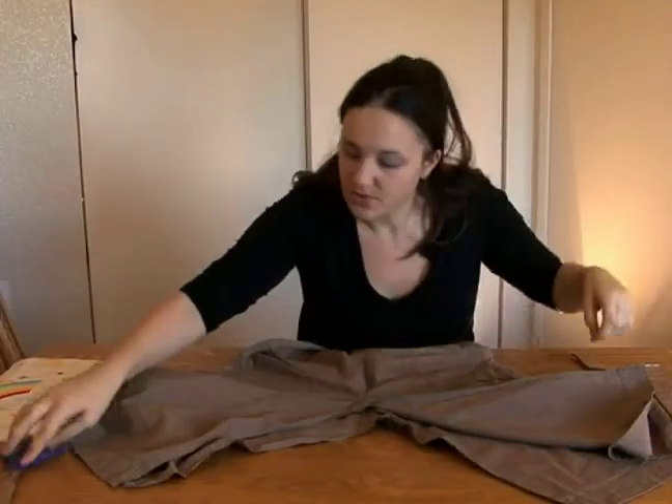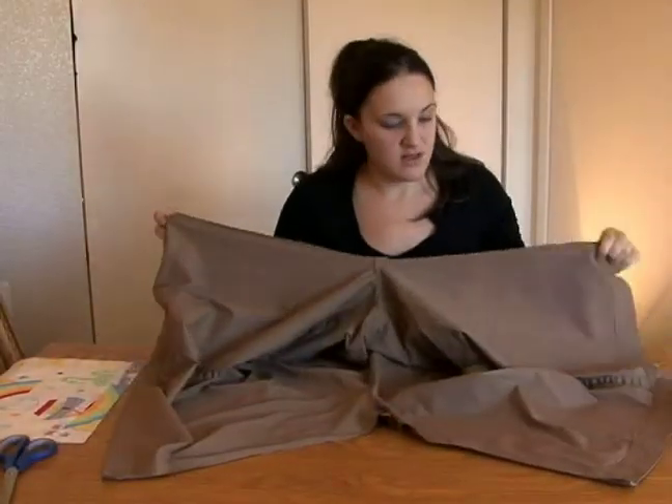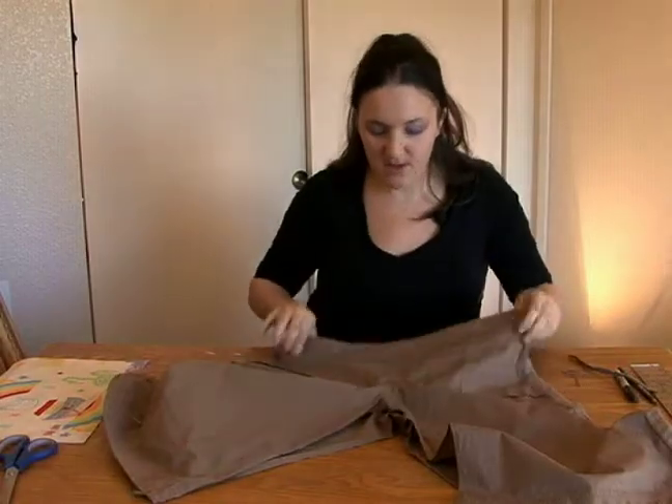Both legs should open up and they should be ready to add the inserts.